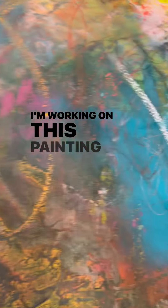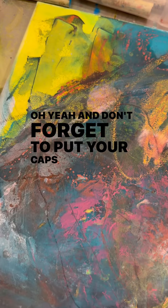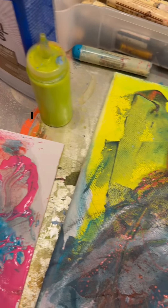I'm working on this painting that I've let build up many layers. I call it creative mark making. Oh yeah, and don't forget to put your caps on — that's really important. I forget that.